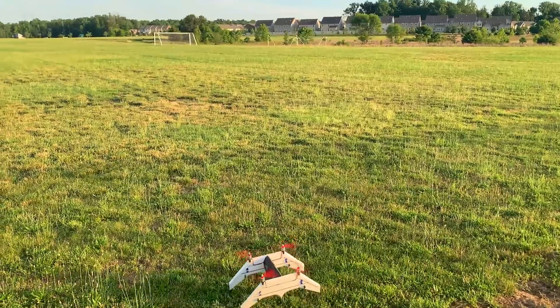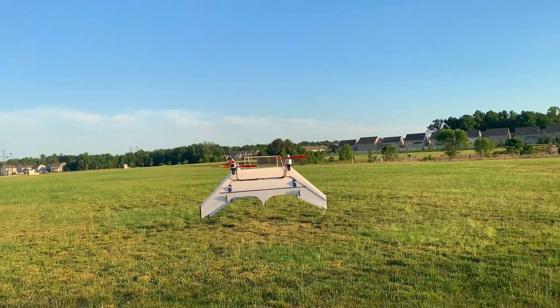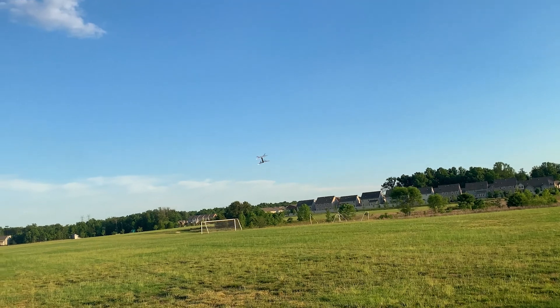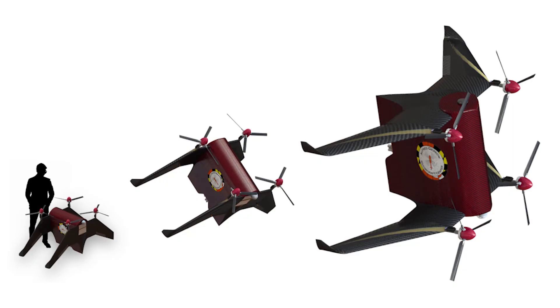This is my quadrotor biplane VTOL demonstrator. This video is mainly just so I can post the crash video I got a few weeks back, but I'll explain a little bit more about that in a second. This vehicle is a small model of a much larger project I've been working on for my master's research. For now it's a bit of a secret, but I can tell you a little bit about why I'm focusing on this configuration.